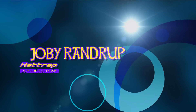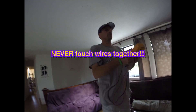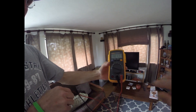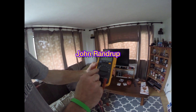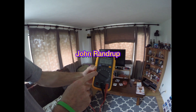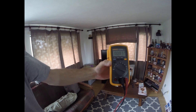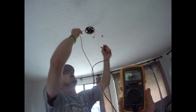Ever wonder how to use a multimeter to check and make sure that your circuit is done well? You can use your fingers and touch wires, or you can use a multimeter like this — the Fluke. Set it to voltage. That's AC — alternating current.